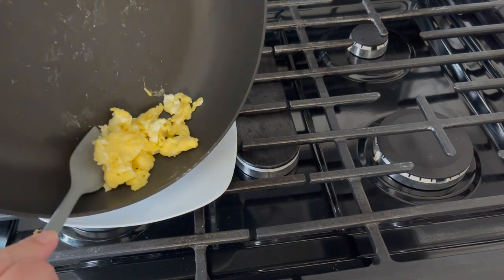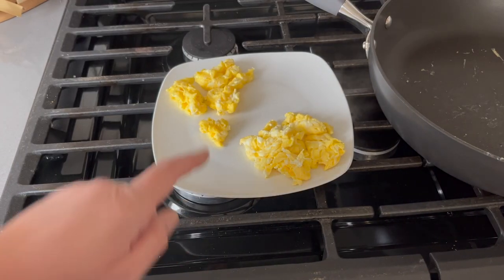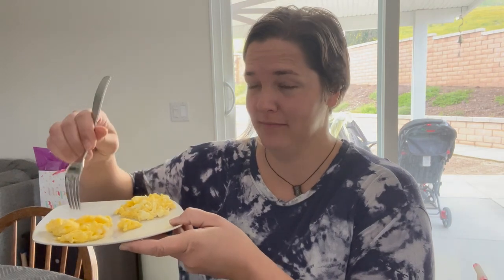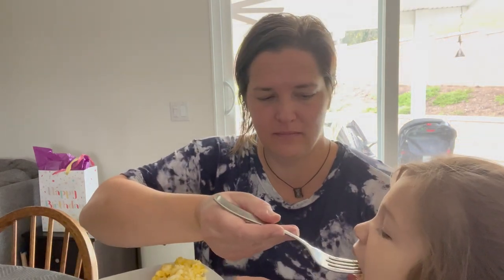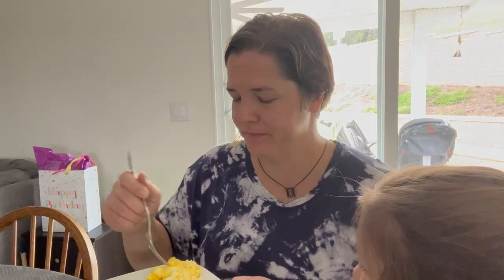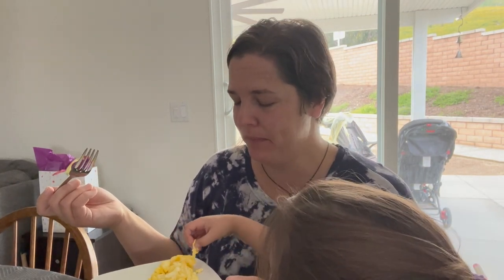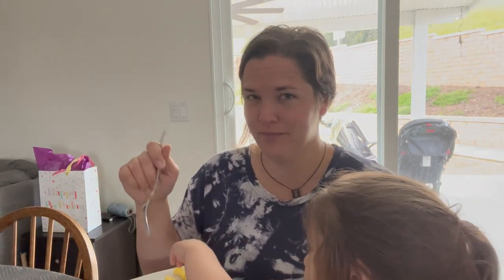This one is from our backyard. Let's see if I can tell a difference — store-bought scrambled egg versus our homegrown scrambled egg. Alright, let's try the store-bought one first. Tastes like an egg. And now the homegrown one... also tastes like an egg. I'm going to keep going back and forth until I really notice a difference. I want to say there is some type of subtle flavor with the store-bought one that seems different from our homegrown egg.